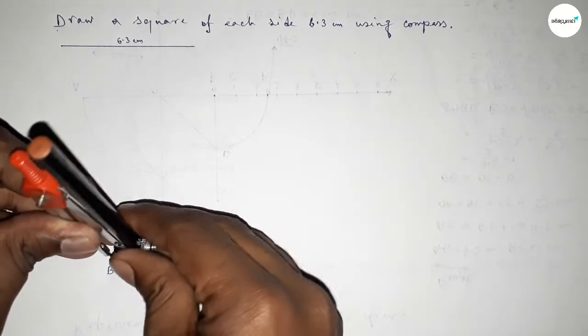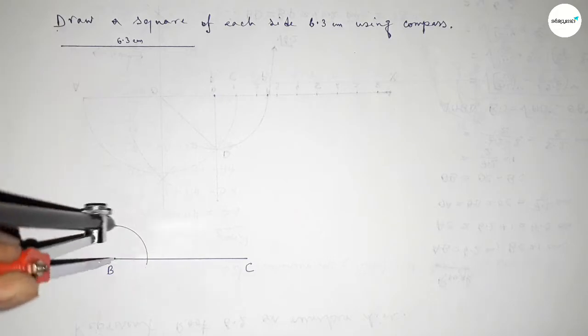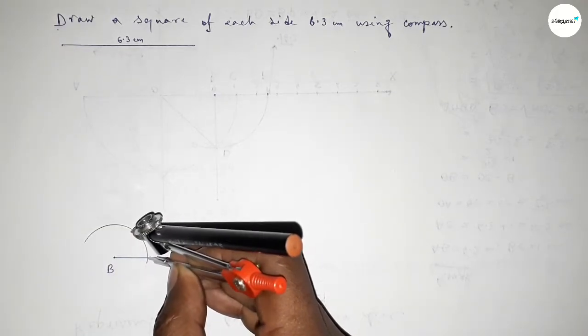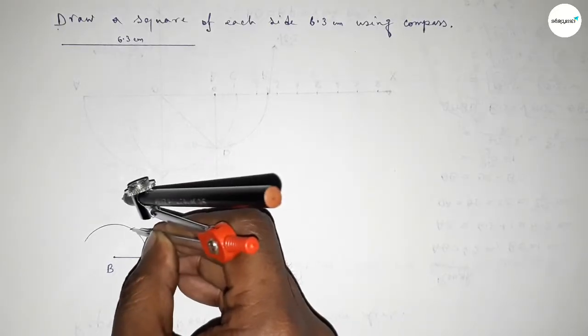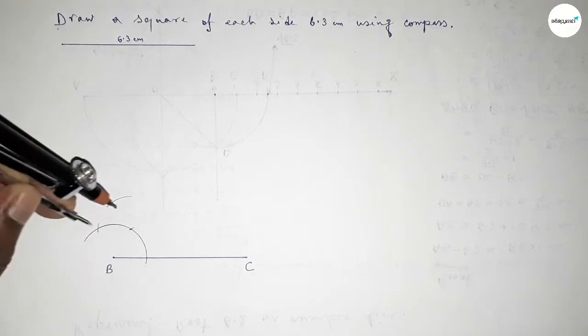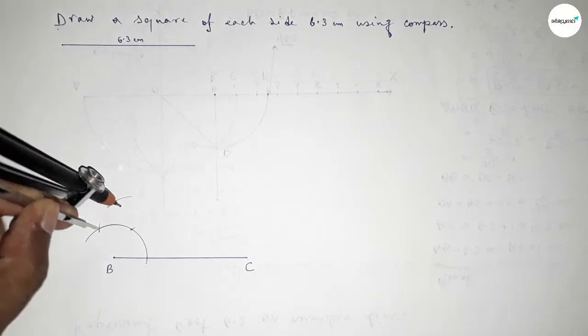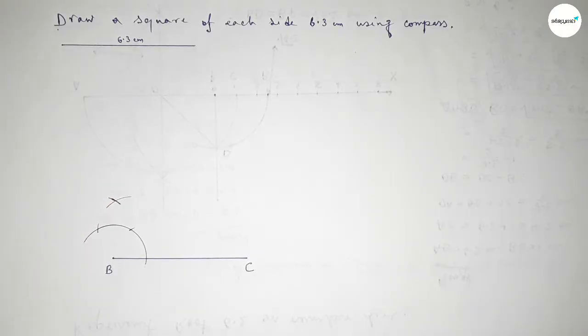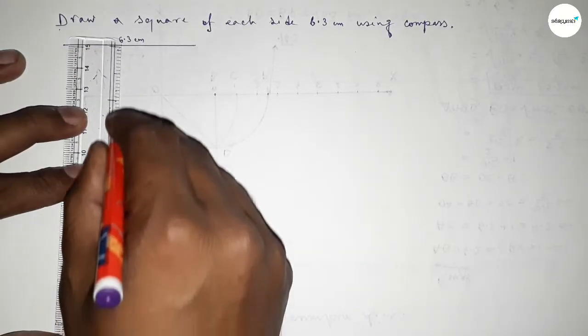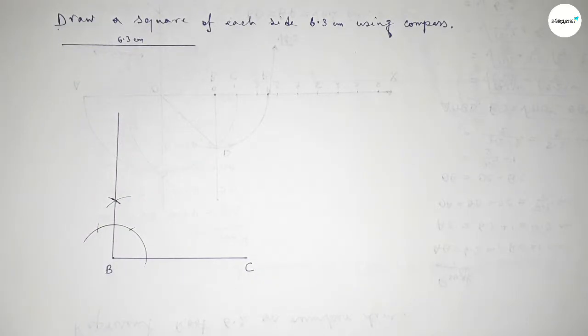Putting the compass on point B, taking any length and drawing an arc. With the same length, putting the compass at each intersection point and cutting arcs. Both curves intersect at a point. Now joining this side to get a 90 degree angle.